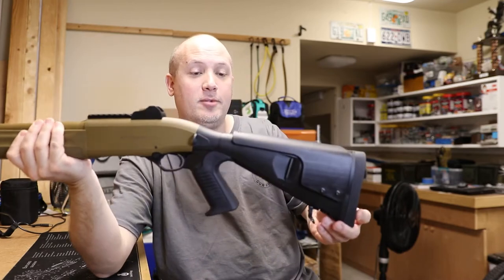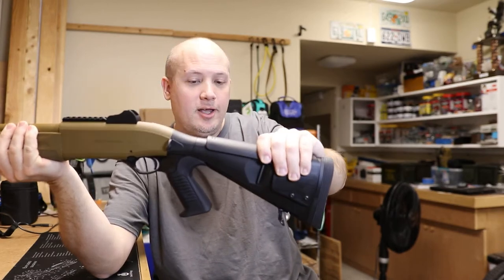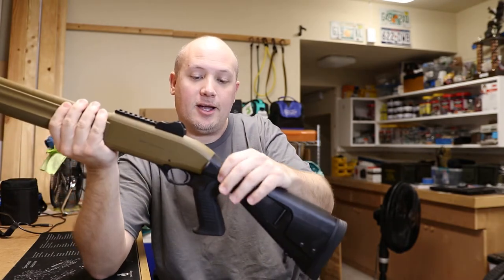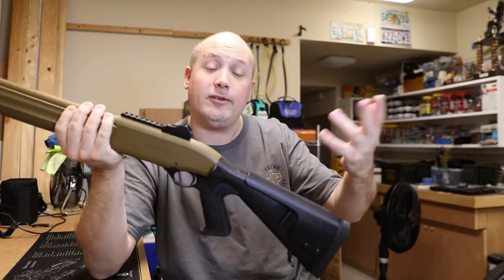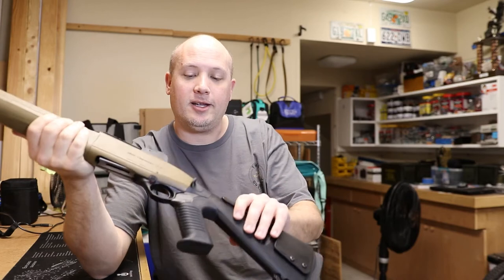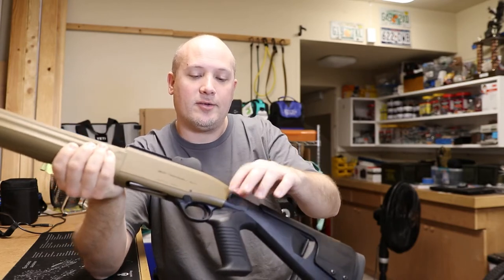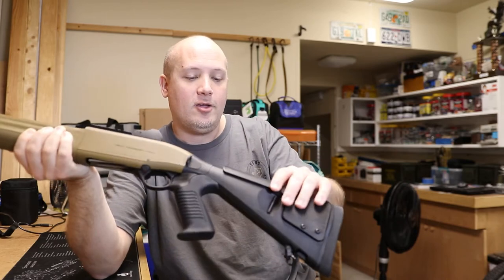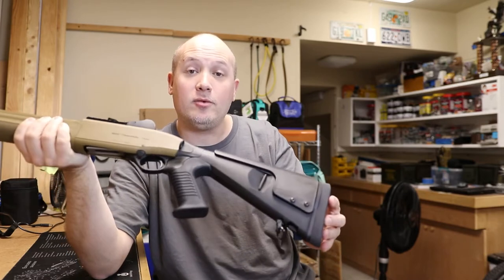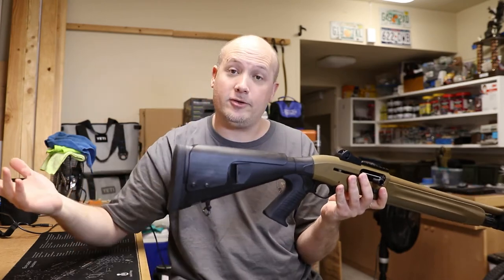Sometimes you get aftermarket parts and they're just not as good as the factory OEM stuff. But actually getting hands-on time with this stock, I'm extremely impressed. The polymer is very strong and very rigid — it doesn't have any play whatsoever. The fit and finish of the stock matches the gun perfectly. It has a number of sling attachment options: there's a small ring, a slot, and a plate with no attachment at all. You also get Benelli-style sling loops in the back.